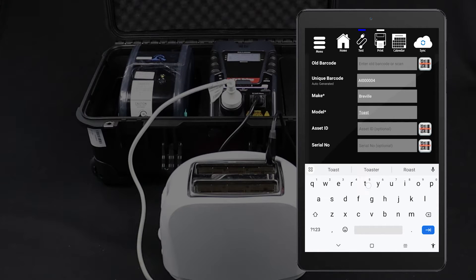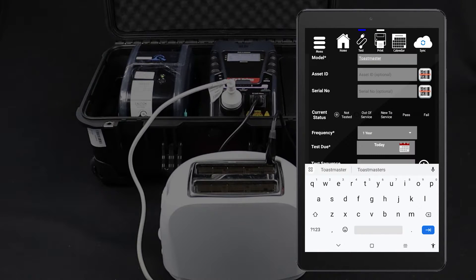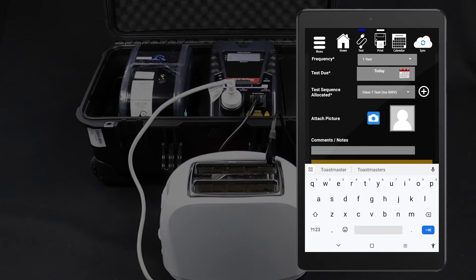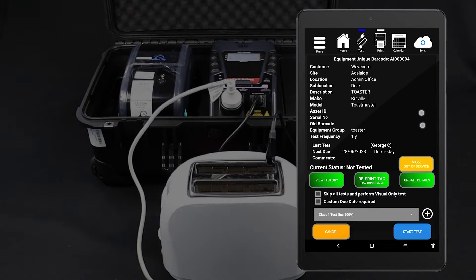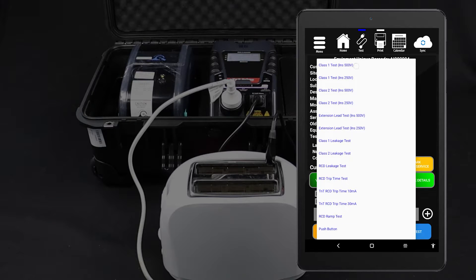For this test, select the Class 1 test procedure. You should now be viewing your new item's details. You can also view the details of an existing item by scanning the barcode on the item's tag or searching for the unique barcode. When you are ready, tap Start Test to proceed.